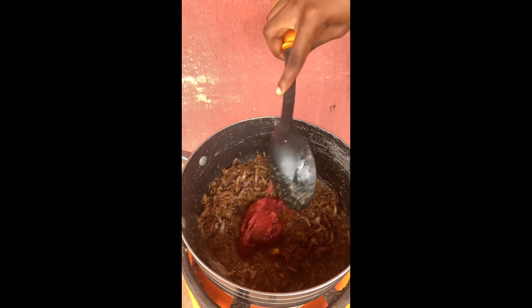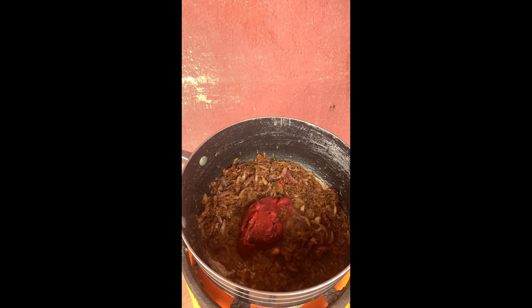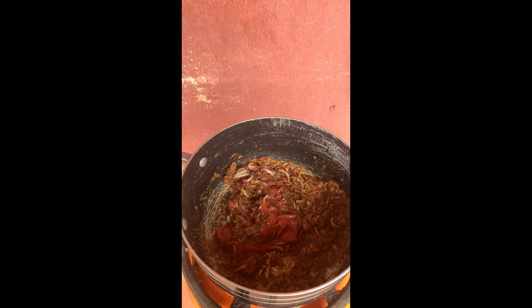I added butter instead, and after adding butter I added my sachet tomato. I stirred and left it to fry for a few minutes so as to remove the sour taste. After leaving the tomato to fry for a few minutes, I added a little bit of water and stirred properly.